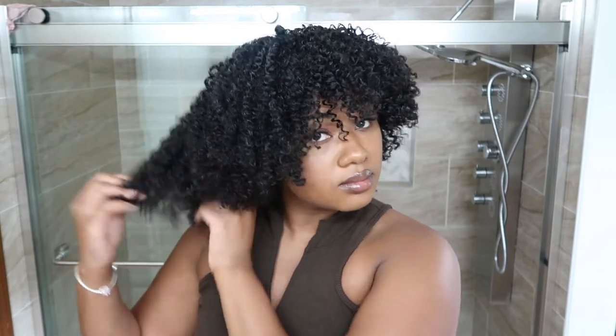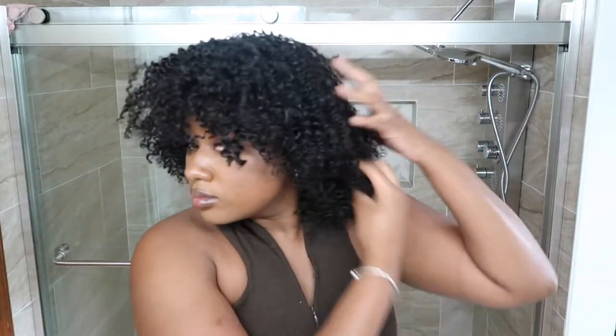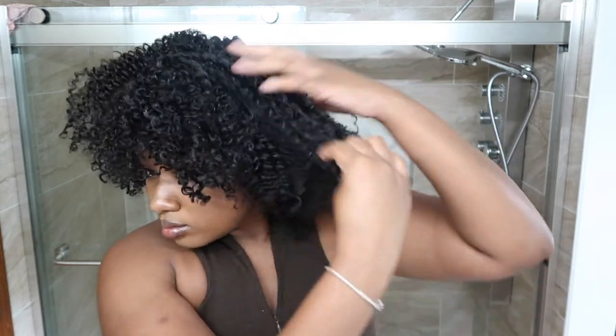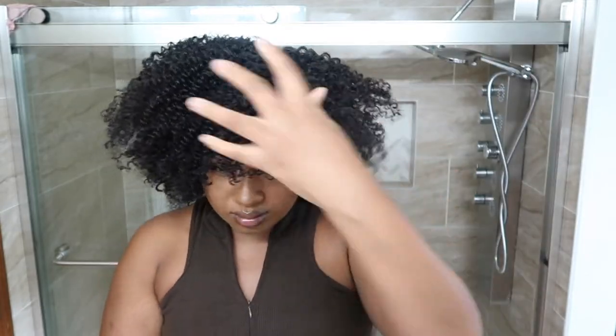This is what it looks like when you initially put it on without any extra customization — it has a nice base to start with, but you'll definitely want to make it your own. It's very much giving twist-out vibes. The hair is super soft and manageable, not hard or fake feeling. I've tried wigs like this before and that was always the issue, but this one has a very soft, natural texture.